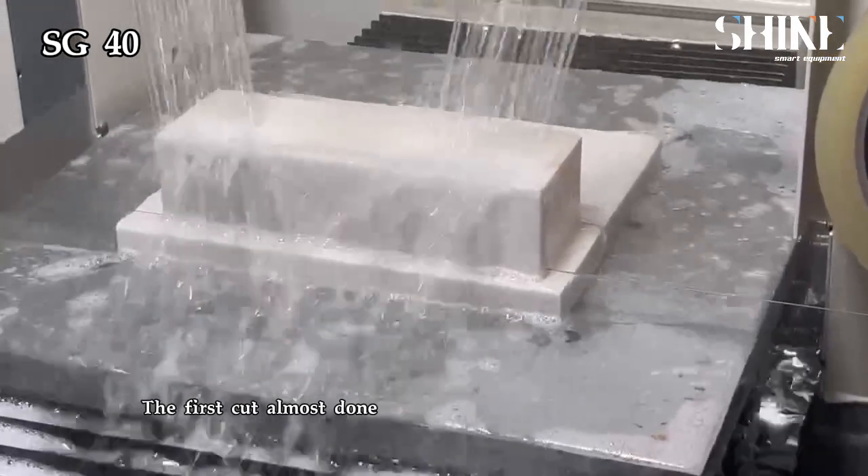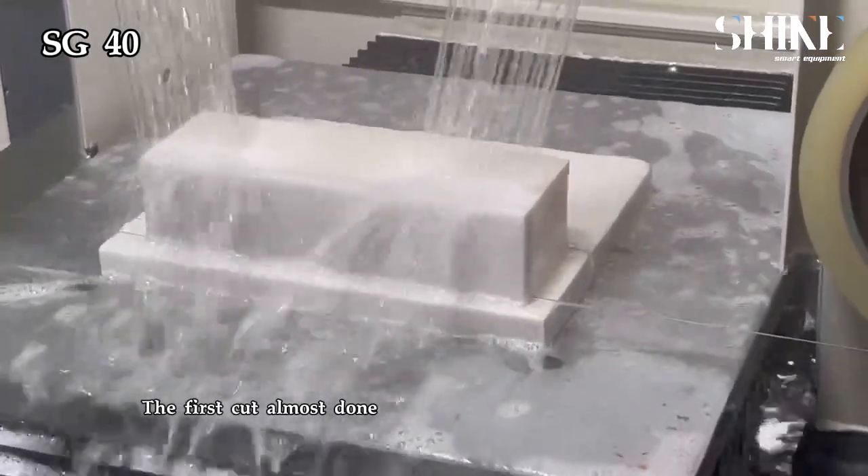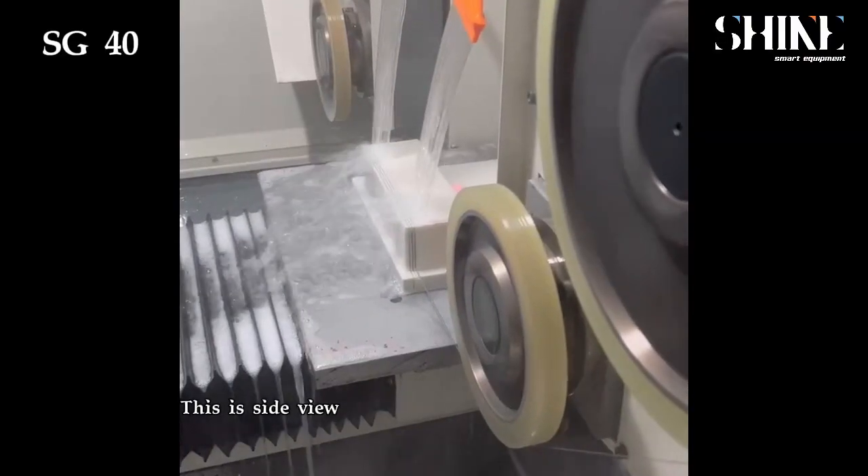The first cut is almost done. This is a side view.